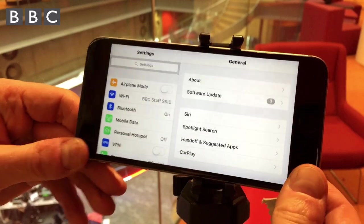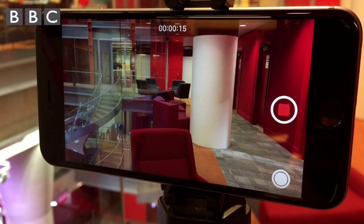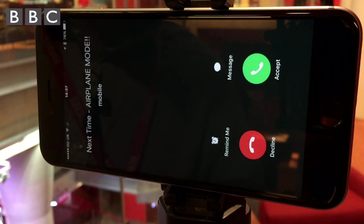You need to make sure your phone is in airplane mode before you start recording. Going into airplane mode is really important because it stops your device receiving a phone call. If it can get one while you're filming, it will interrupt you and you may not get a second chance to record.